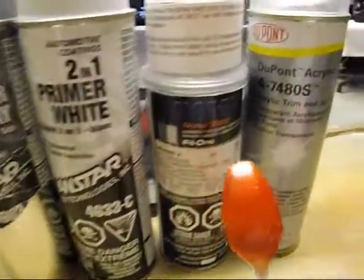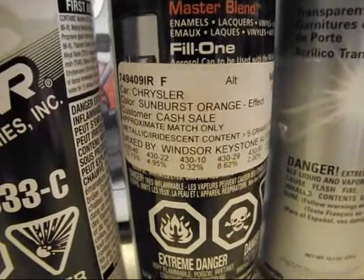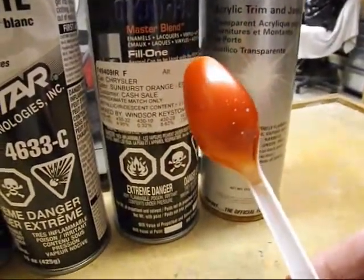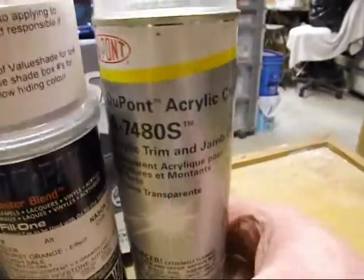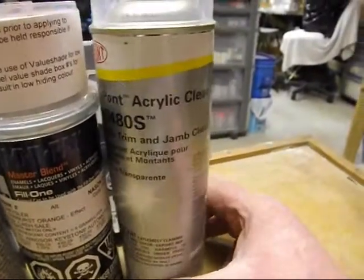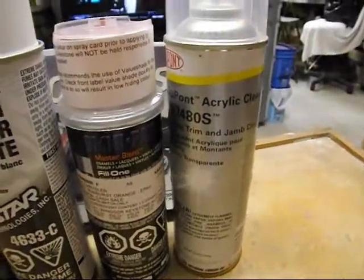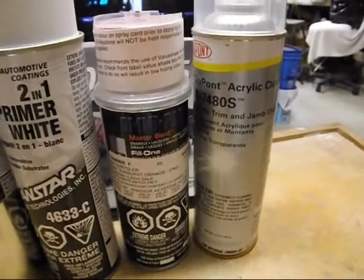The color of paint is called Chrysler Sunburst Orange. It's kind of hard to tell in fluorescent light, but it's a nice dark-ish orange. My clear coat is DuPont acrylic clear — recommended and approved. It's for acrylic trim and jam clear, an excellent hard clear coat. It flashes over really nicely, dries very quickly, and leaves a hard surface.